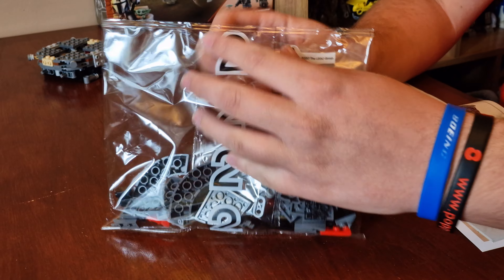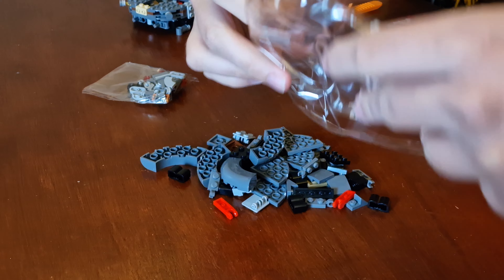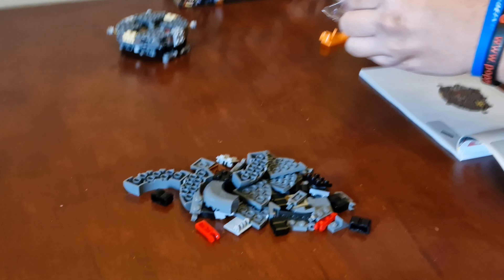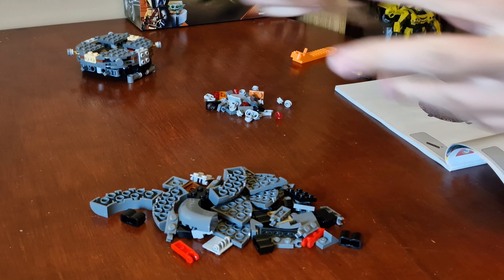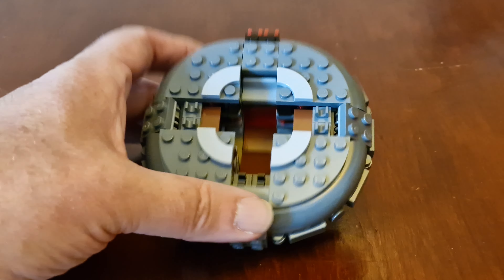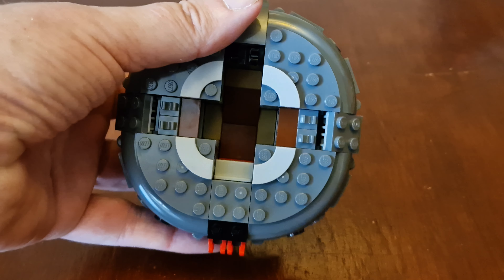Here's bag two finished and it's the outer casing of the tank's body.